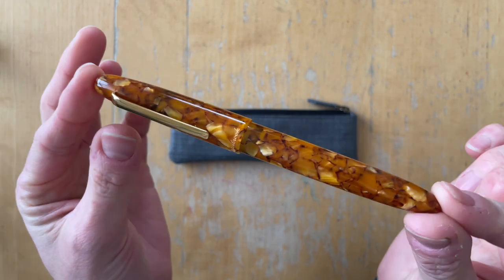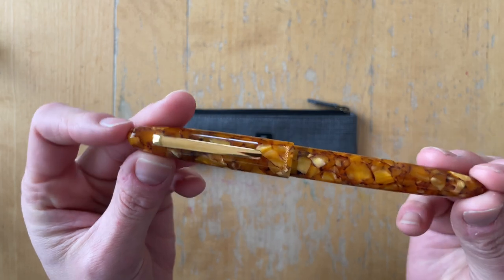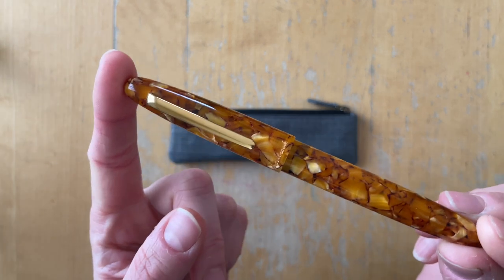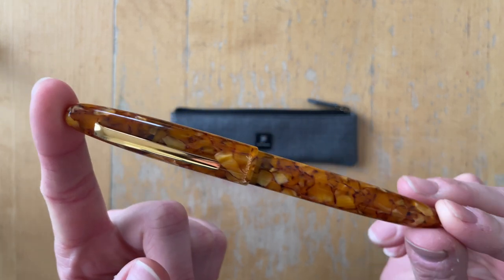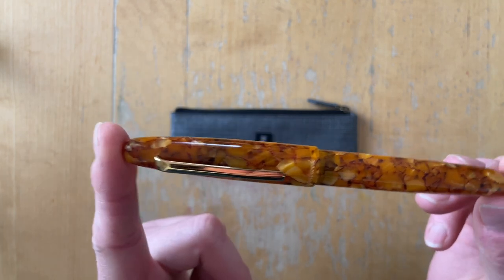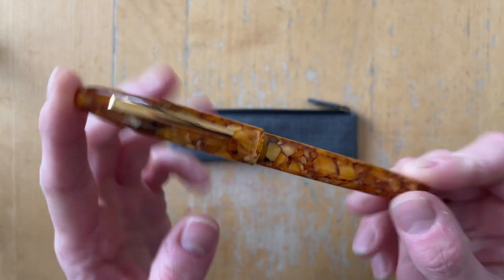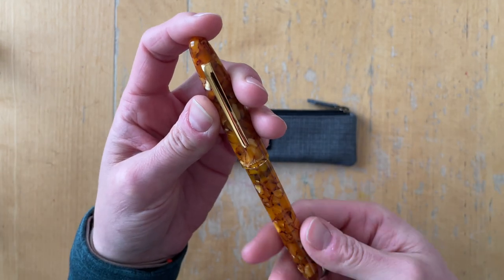It is the Estabrook ST in the honeycomb design with gold hardware and a broad nib, and this is the pen that I have been eyeing for a while. Not necessarily the nib size but the design. The first thing that I thought when I saw this pen was, oh, it's bigger than I thought. I'm going to show it to you, do some size comparisons, and then we'll ink it up.